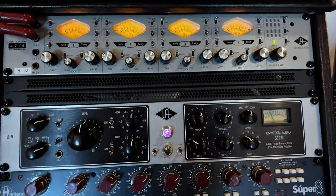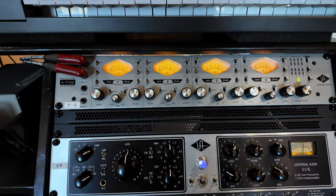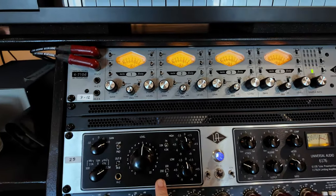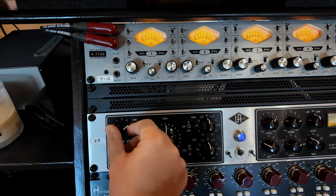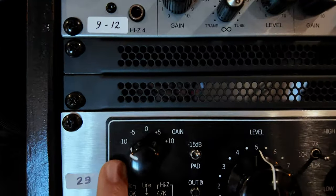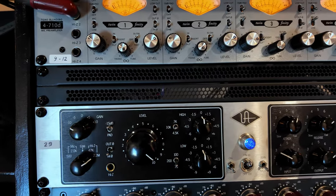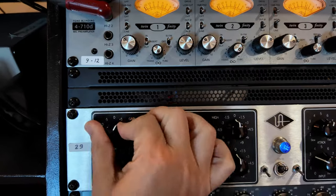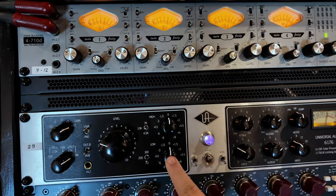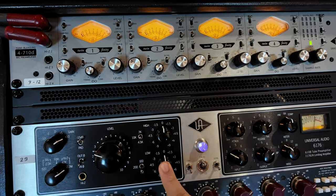My second set is the infamous UA 6176, where this section is the 610 preamp and this section is the 1176 compressor. I absolutely love that one — I use it all the time on vocals. A lot of times, if I'm going for a super clean tone, I'll pull the gain all the way back to negative and crank the level for minimal tube saturation while tracking. If I want to push a lot of saturation, I crank the gain and pull the level back. I'm still getting used to the EQ on it, but it's good to have as an extra option.